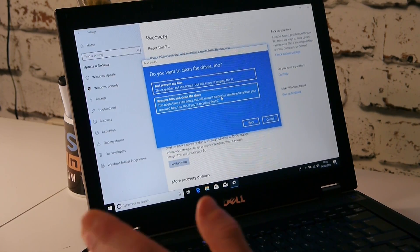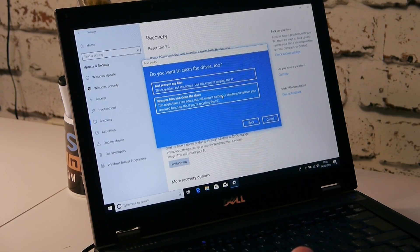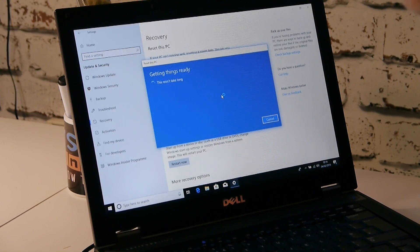Now we get another set of options. We want Remove Files and Clean the Drive — a clean slate with no traces of data left behind. As it says, this may take a few hours but will make it harder for someone to recover your removed files. Use this if you're recycling your PC. It could take a very long time depending on the size and type of the drive, whether it's an SSD or a hard disk drive.